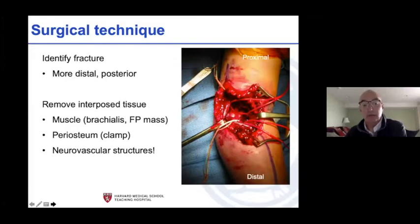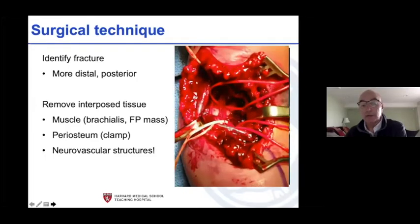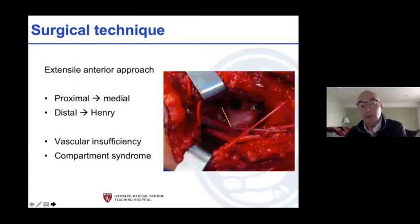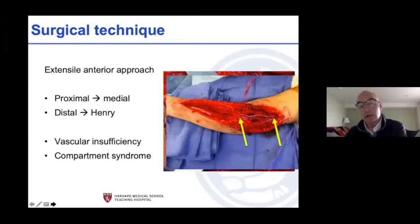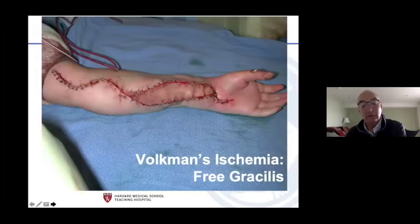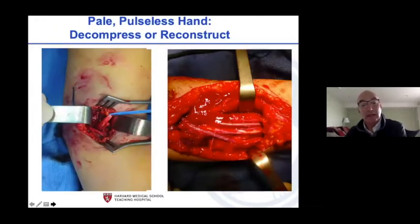Take the brachialis and flexor pronator mass out with the periosteum, and the neurovascular structures are inside. Work from both ends, working your way back. The vessel is kinked and stuck — get them out and out of the way. Hopefully they'll have normal flow after untethering, but if they don't and there is an injury, you have to resect and graft it. Now your compartment syndrome concern is higher, but you've hopefully kept that kid out of danger. Your job is to save this kid's hand function for the rest of their life.